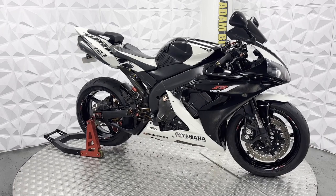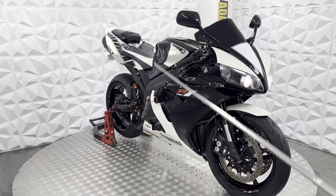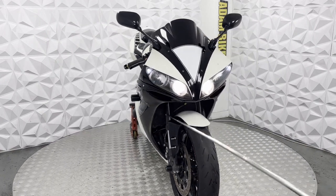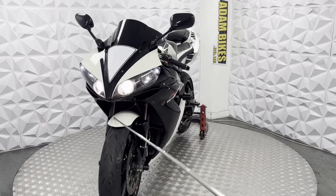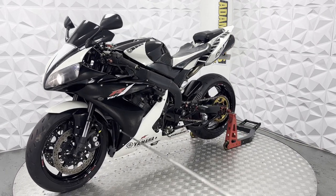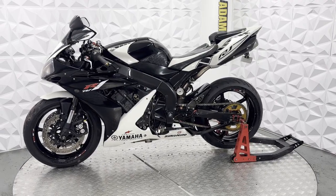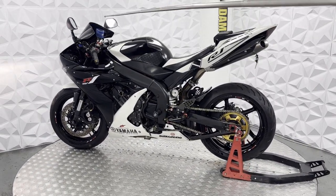Aftermarket rear brake in very good condition. Carbon fibre engine case cover. Forks are in excellent condition, very clean and tidy. Front mudguard is nice and neat. Front tyre has plenty of tread, and the brake disc and pads on the front are in excellent condition. Braided brake lines on the front as well. We've also got a steering dampener and a cover for the front brake reservoir.